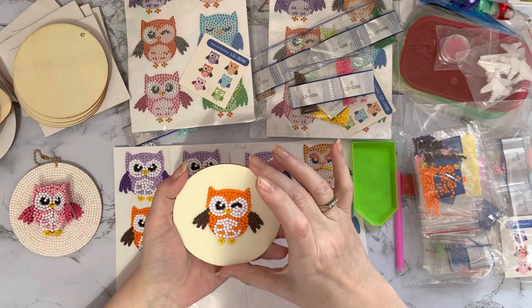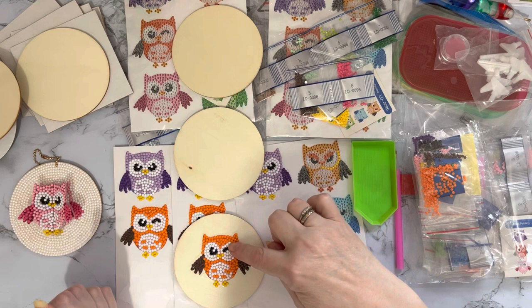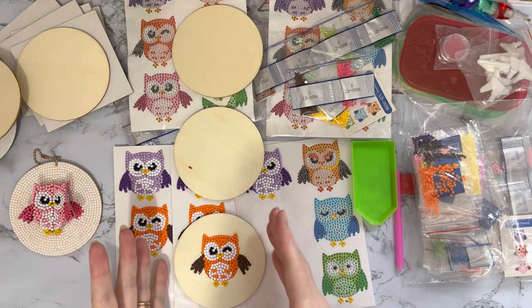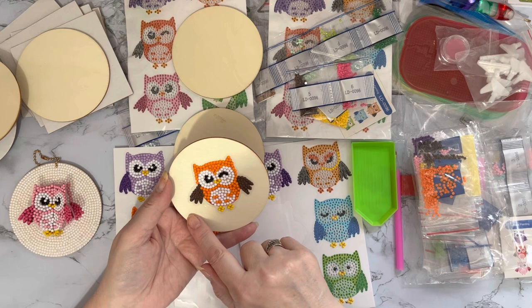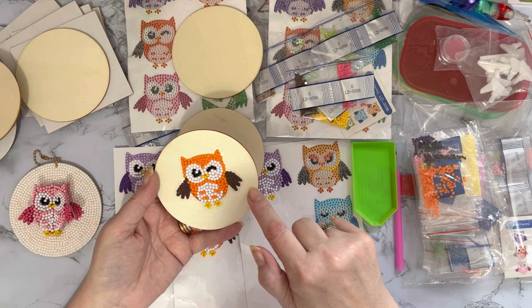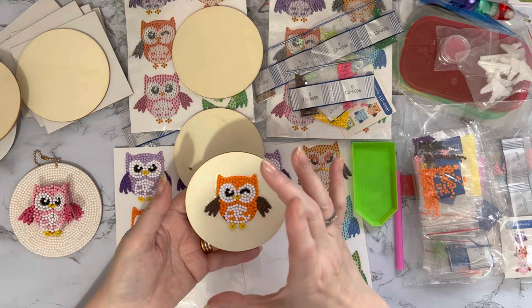If you're just wanting to use it as a decoration, you could use these as little hanging decorations - put three together with three different owls, loop them with string, ribbon, or chain, and you've got a little mobile. You wouldn't need to put gems all the way around the edge. If you like the wood effect, great - but you could colour it with a permanent marker, or put a tree branch in the background, or add a flat colour to match.